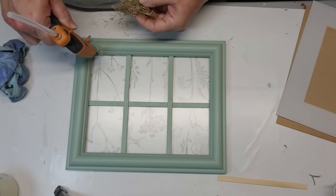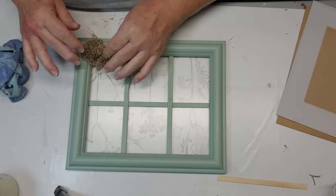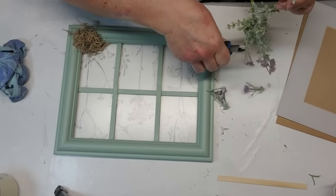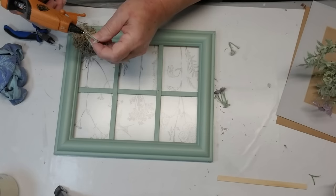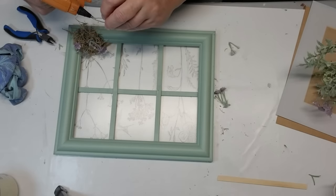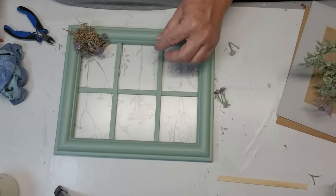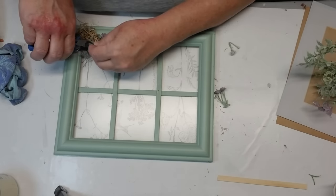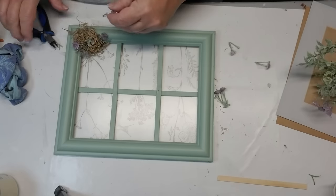I loved how the stamps turned out, but I think this still was a little too plain. So I grabbed a little tiny bit of Spanish moss and glued it into the corner, and now I'm just going to add a few tiny little sprigs of lavender just to bring this to life and make it look a little bit more spring-like and farmhouse. I also made the decision not to distress this piece — I really liked the clean look of the green on the frame. Let me know if you would have distressed this frame and what technique you would have used, whether you would have sanded off some of the original paint to show the brown wood or taken another color and put it on top.